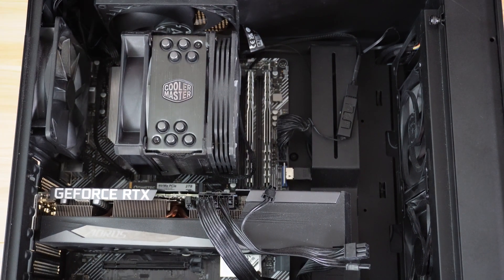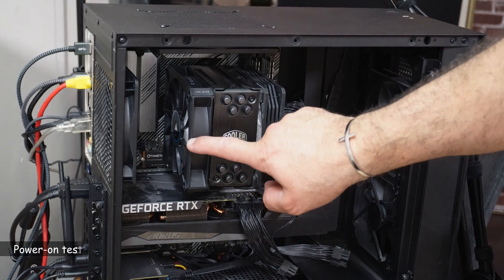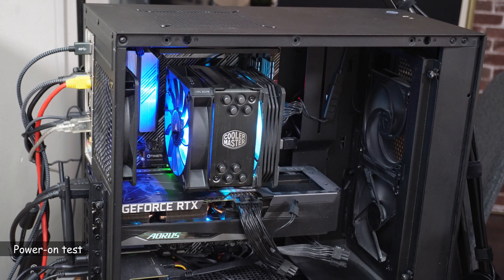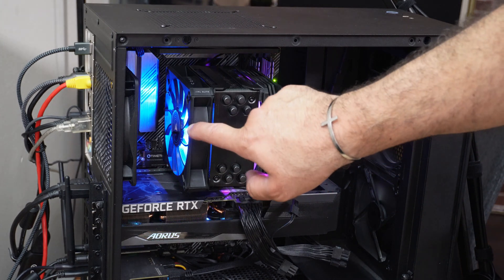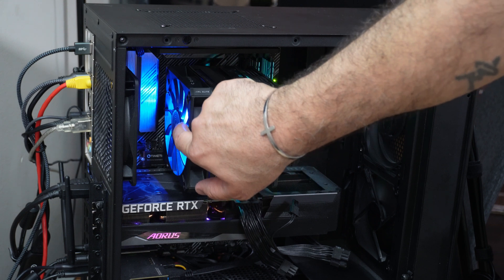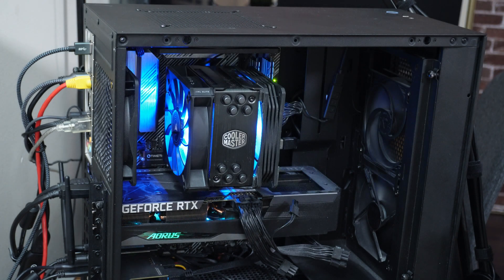Now I'm going to hook the PC to the power and test it. This is the second fan — the first time I turn on the PC with it installed. The fan is running as you can see. These are the brackets protecting the fan on the inside, which is why it's running. Let me get a different angle for you to see.